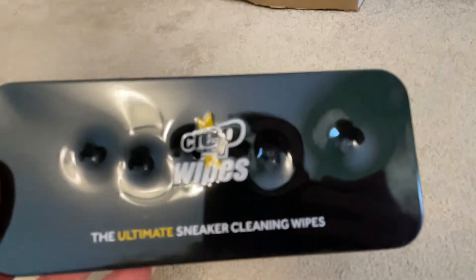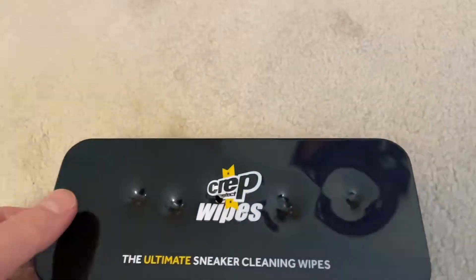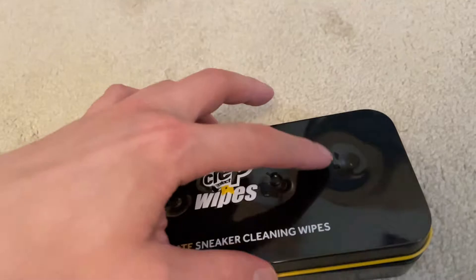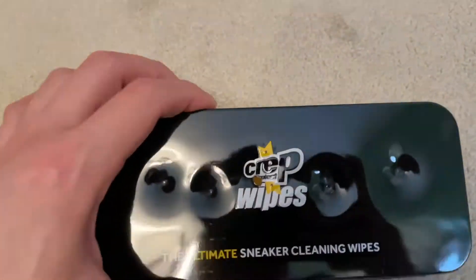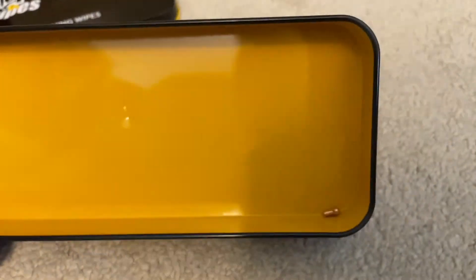I've been firing a variety of lead rounds — lead pellets — against this metal tin and they all failed to penetrate it, as expected. However, you can see a small hole here that's caused by the gamma lethal round, which has a copper projectile in the middle.